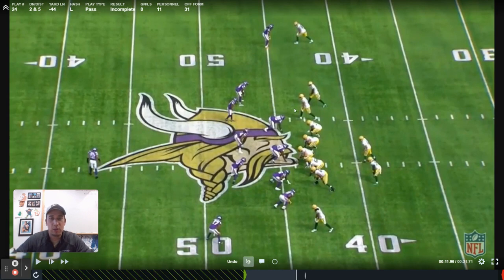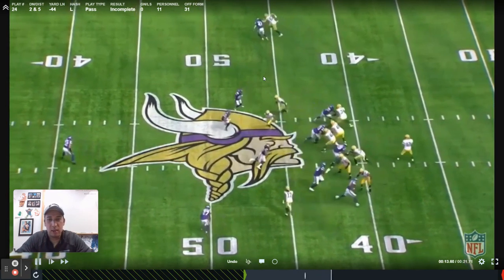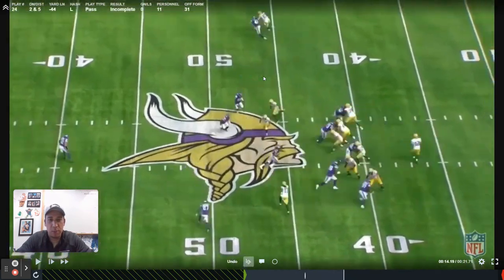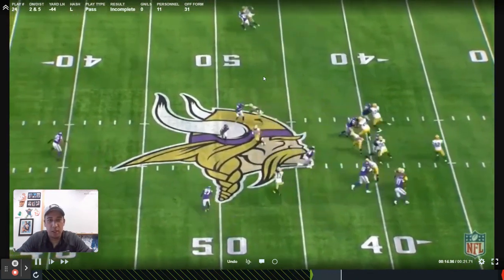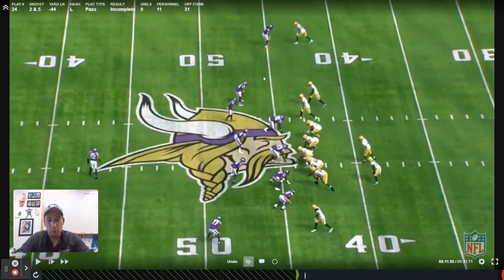The concept right here is mesh. He's actually going to run it as a point, and then he's coming underneath. If we just watch this play through for a second, we see the mesh concept open up in the middle. Devontae Adams comes wide open because he's getting the pick in man. We can go for hours on mesh, but that's not really the point of why we're pulling this up. What we're pulling up here is to see what exactly these two linebackers are doing.